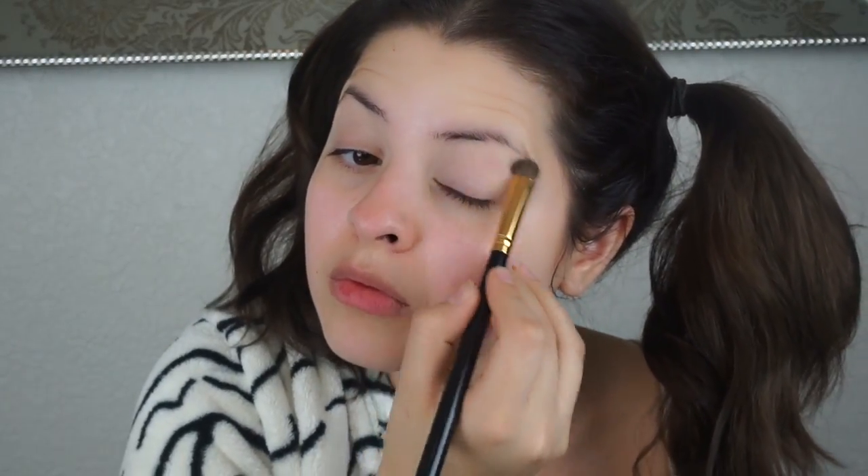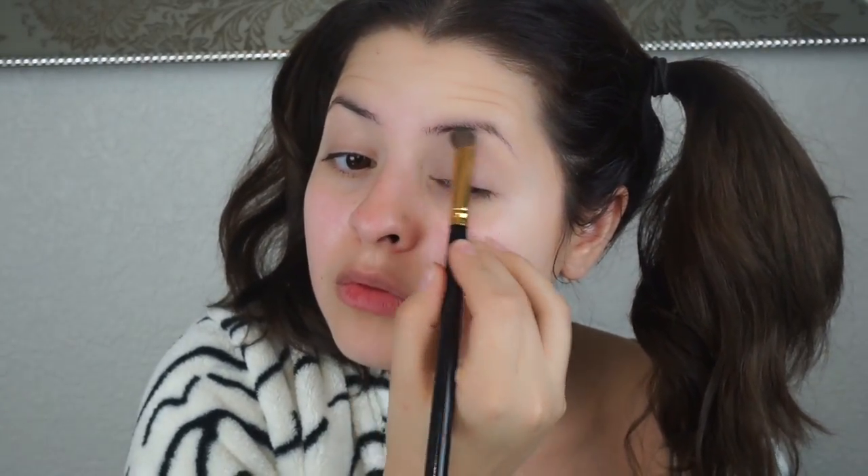Starting off, you're just going to prime your face. I use two different primers specifically because all the pain medication has been drying out my skin, so any primer will do. To prime the lids, I'm using a concealer and translucent powder to set that concealer. If you hear any background noise, I apologize — that is my new puppy playing with the cats and playing with everything in sight.